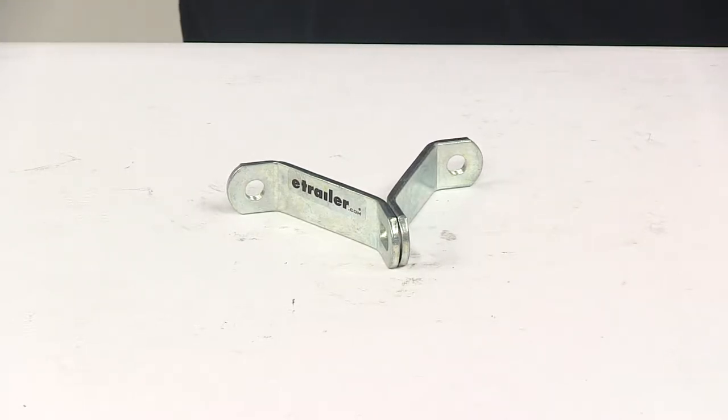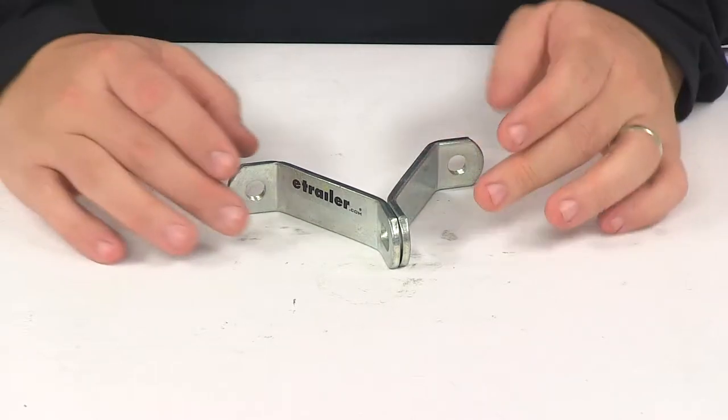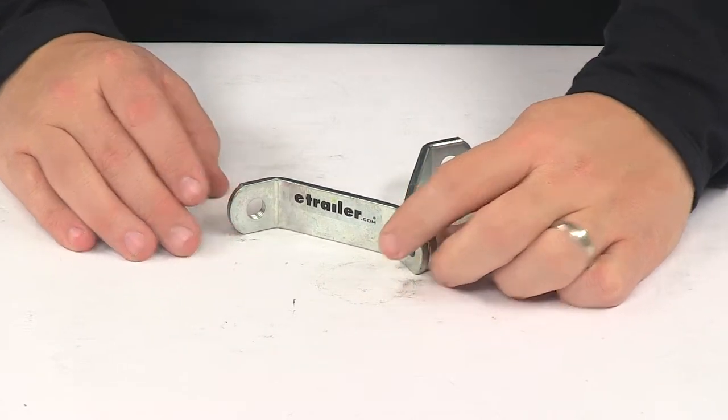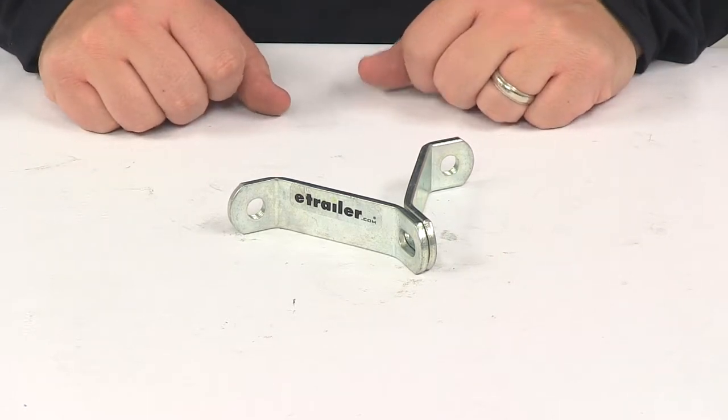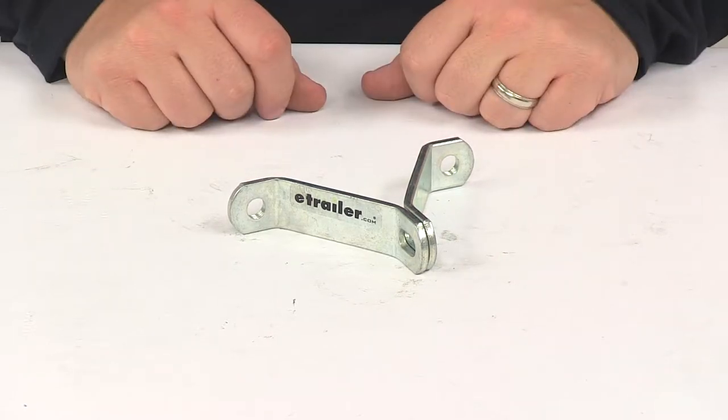Today we're going to be taking a look at the C.E. Smith padlock brackets for spare tire carriers. These heavy-duty brackets enable you to padlock your trailer's spare tire, which is going to help deter theft and keep it safe.